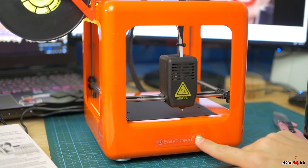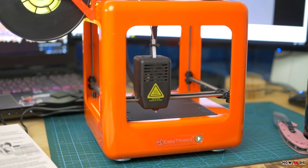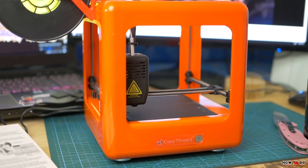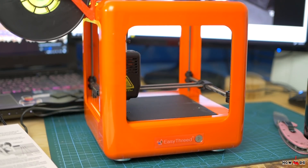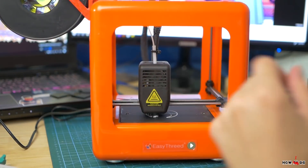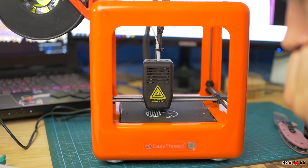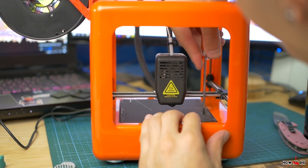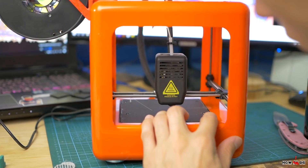I didn't check what was on the SD card and just pressed the play button to start printing. And it starts. It's finding the limits and trying to print, but it failed because the bed was not leveled. Two turns with a screwdriver and that's all the setup you need.